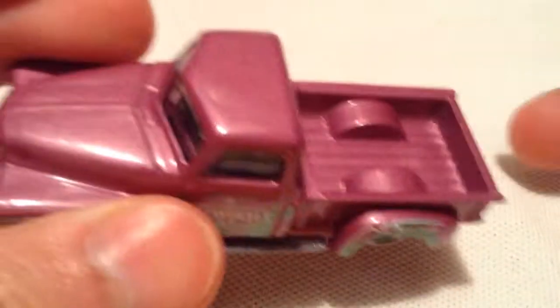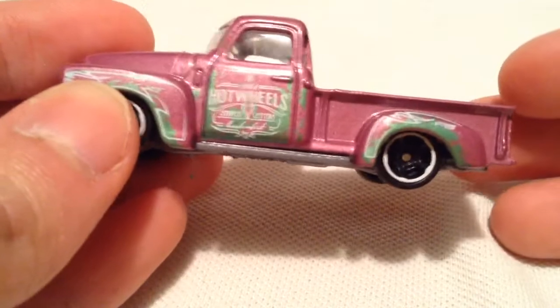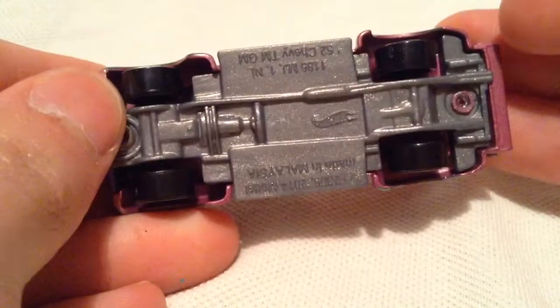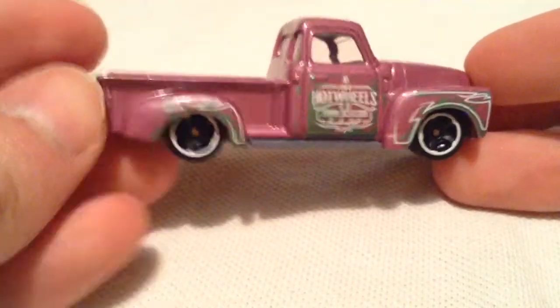Pretty sweet. It's more of a purple color with green in there — kind of reminds me of Barney the Dinosaur, if any of you remember that. It's a metal body, plastic base. Now there is a super treasure hunt version of this car. This is obviously not it.